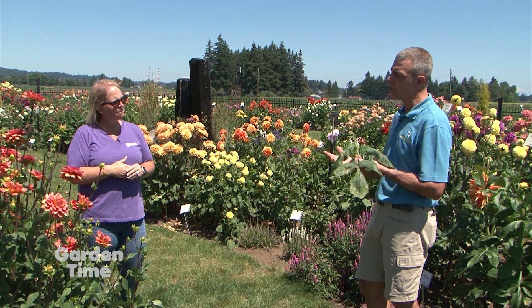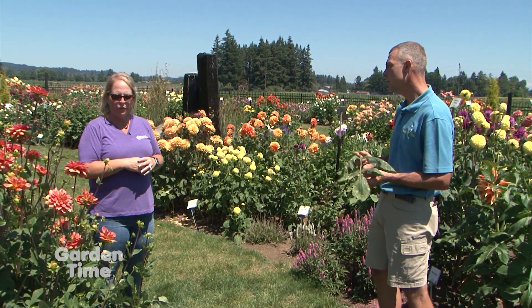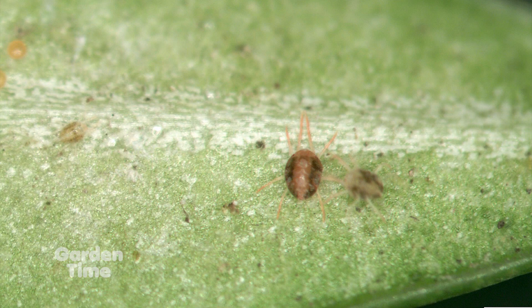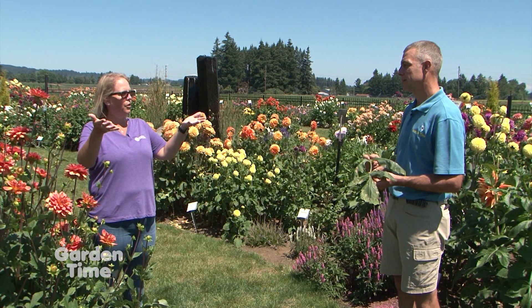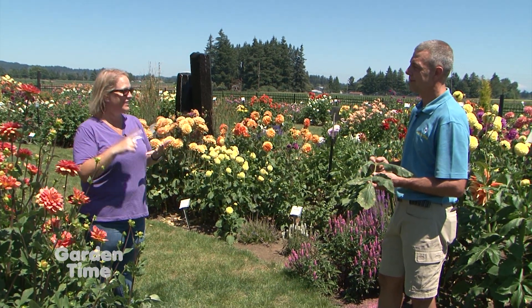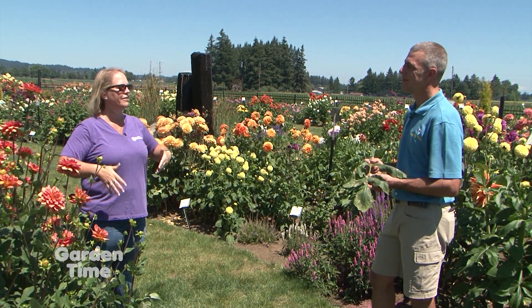Are there other things we need to look for on the dahlias as far as other pests or disease issues? The biggest culprit or biggest pest to dahlias is spider mites. They thrive in heat and it makes it look like you're not watering enough. They start drying out your plant from the bottom up — your leaves start getting drier or browner, and they slowly work their way up. People think they're not watering enough. Spider mites love the heat and the moisture, so the more you water and the hotter temperatures are, they thrive.